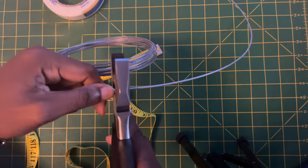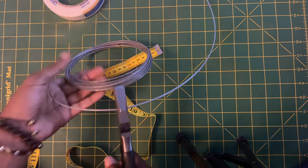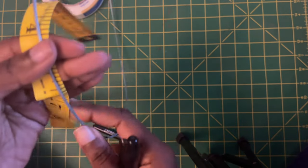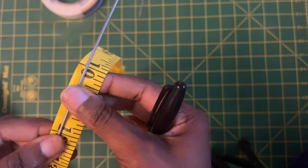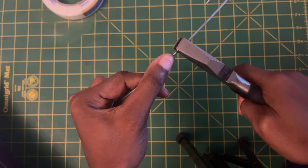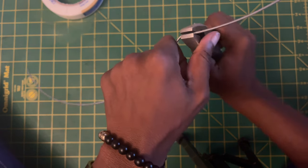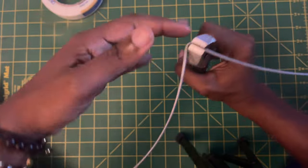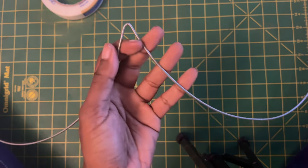I'm marking 24 inches and cutting it. Now I am going to mark the midpoint of the underwire. The underwire is the part that goes under your breasts — it's the strongest part of the bra, basically the frame. You're going to mark the middle point at 12 inches, then take your pliers, secure the plier right where the marking is, and bend forward using your thumb and your left hand — or your right hand if you're a lefty.